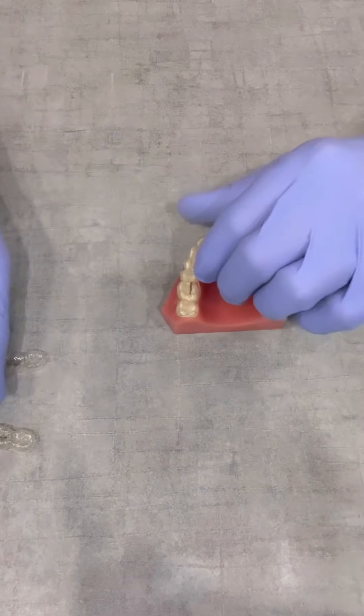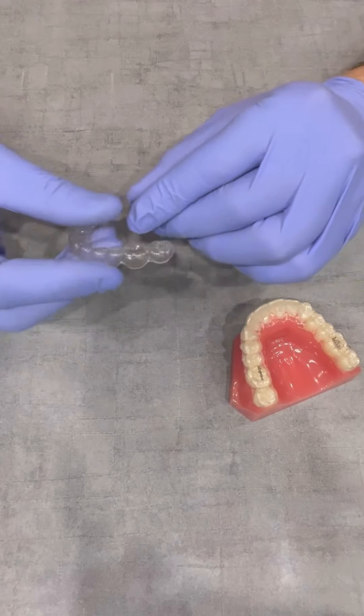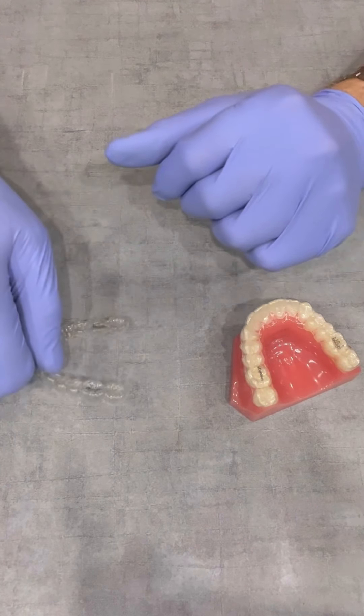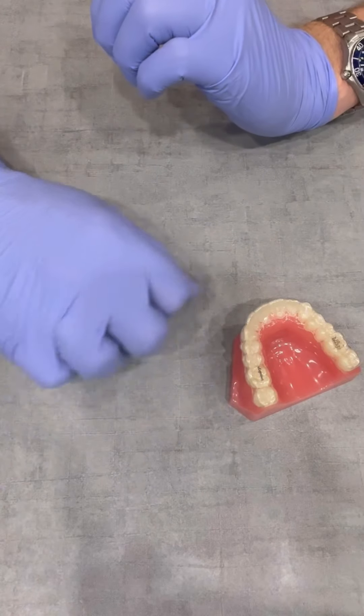We say that because there are three main ways we lose these clear retainers. Number one, we call it the McDonald's effect. You set it down on the counter — does anyone want to see it? It gets wrapped in a napkin and it's tossed.